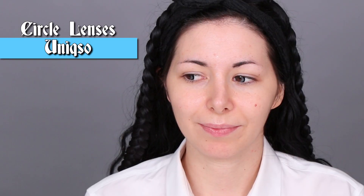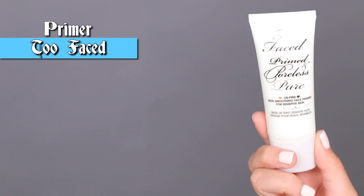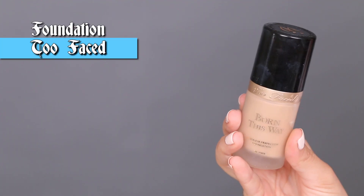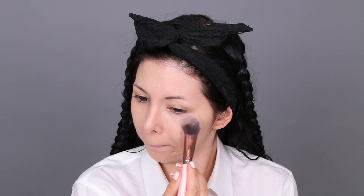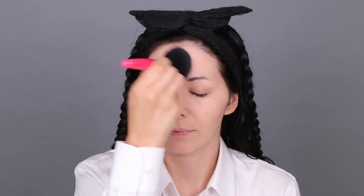First of all I changed my eye color using these circle lenses from UNIXO. Then I applied a face primer all over my face with my fingers, and after that I applied my foundation with a Beauty Blender. I set everything with my powder, using a small brush under my eye and a bigger one for the rest of my face.